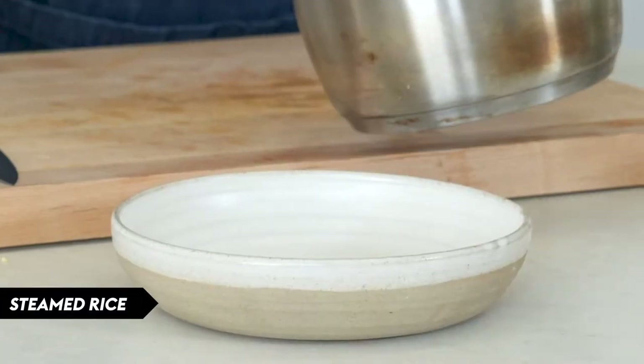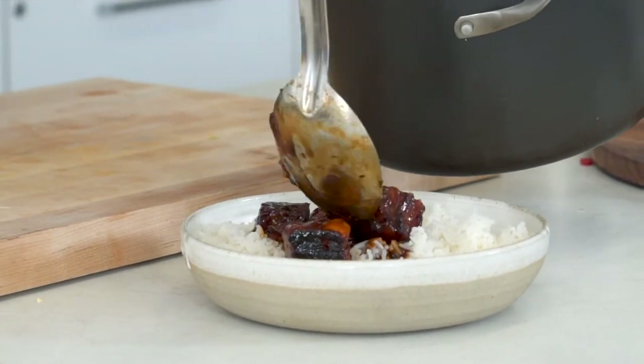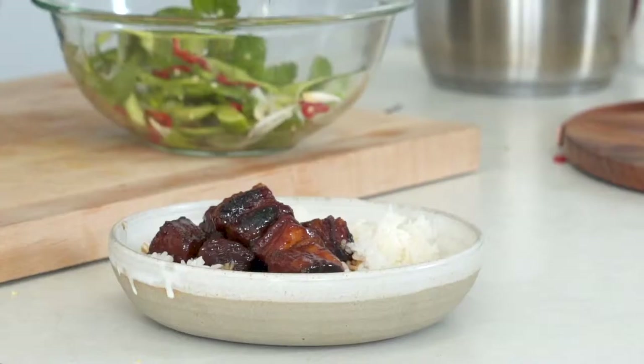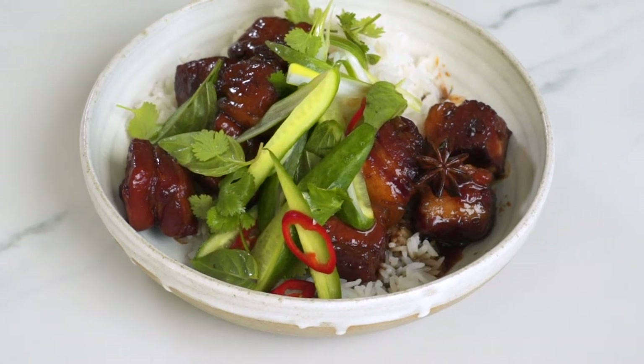Serve with some steamed rice — get some of those big pieces of pork and make sure you pour a bit of that sauce over the rice as well. Because it's so rich, serve it with a nice handful of that pickled salad. And there it is — sticky pork belly, really indulgent, with a fresh salad. I think that's going to make you really happy.